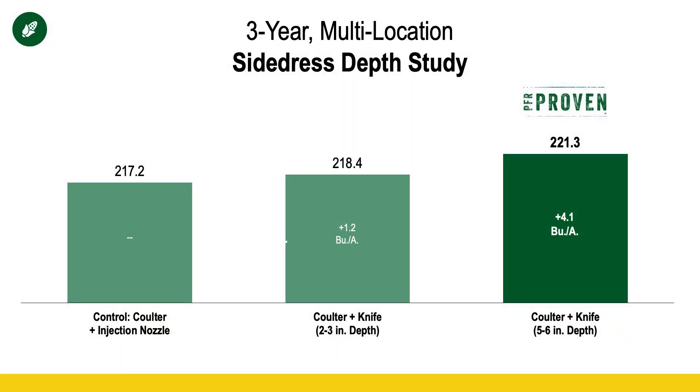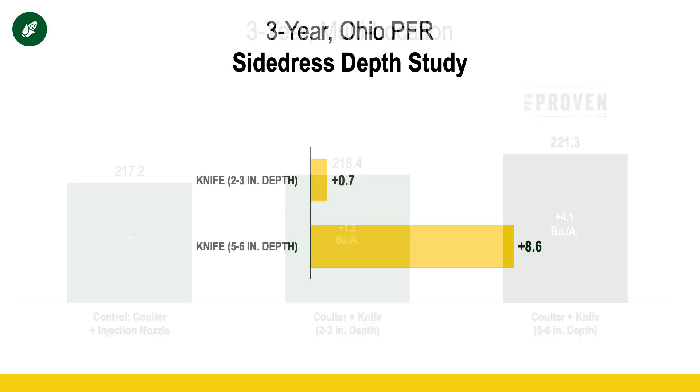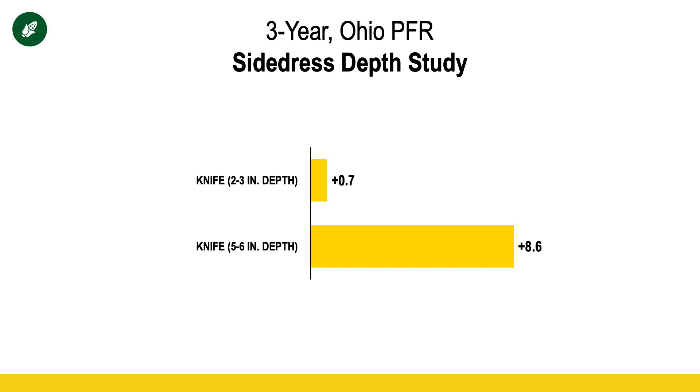Next topic: a quick note on side-dressing corn. There's still a decent amount of corn that needs side-dressing across the state. With this heat, it's as important as ever to get that side-dress nitrogen down as deep as possible — five to six inches. Our PFR data shows a four-bushel advantage from deep placement under normal conditions, and on heavier clay soils in Ohio we see an eight-bushel advantage. Under these hot conditions, it would be even more. Getting that nitrogen underground is really important.